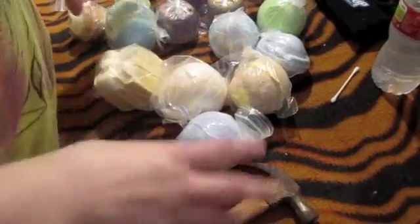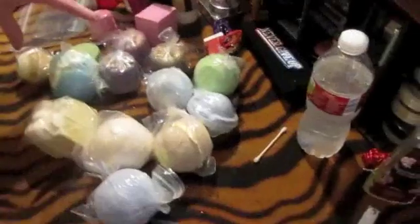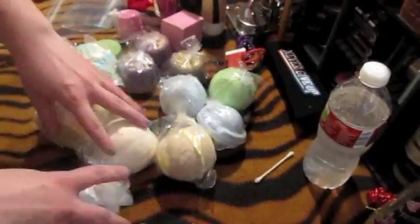Hi YouTubers, this is Tequila. You are seeing my hands right now because I am about to show you how I break my bath bombs in half.